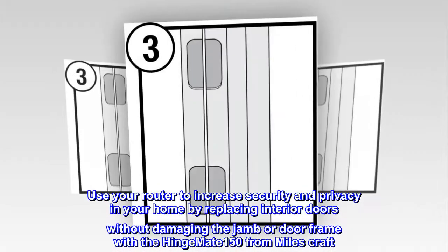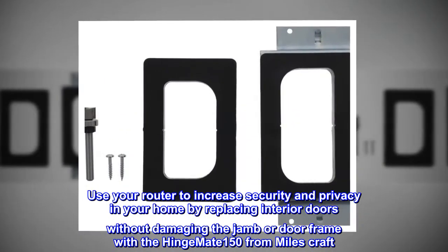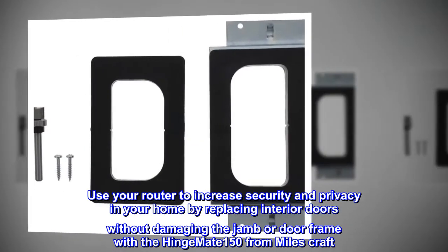Use your router to increase security and privacy in your home by replacing interior doors without damaging the jamb or door frame with the Hinge Mate 150 from Miles Craft.